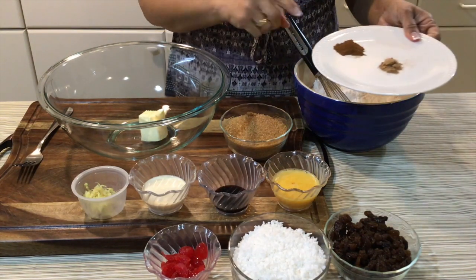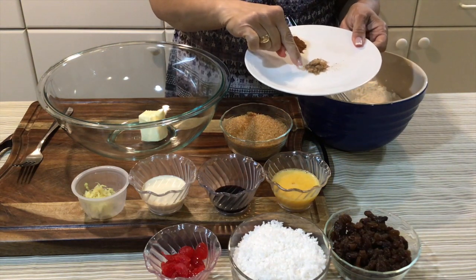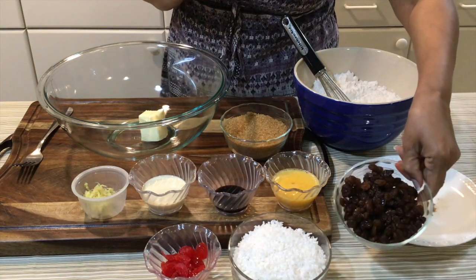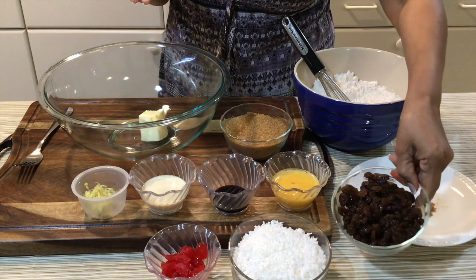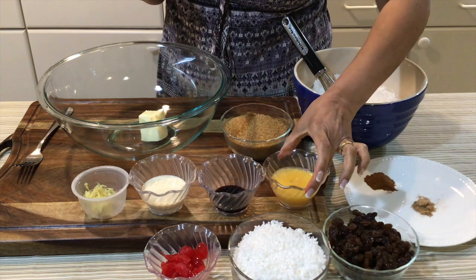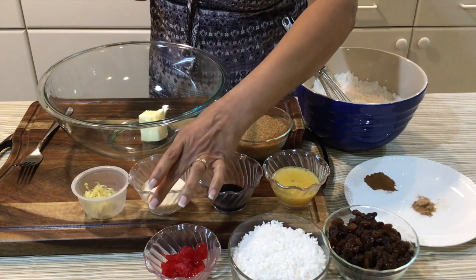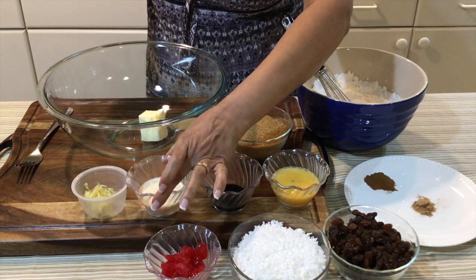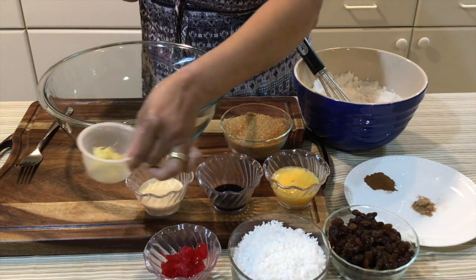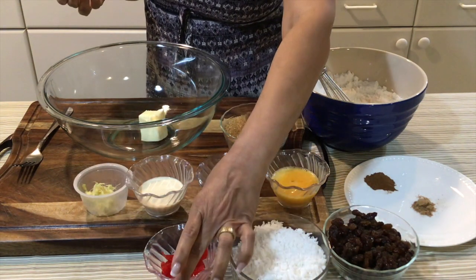I have one teaspoon of cinnamon, half a teaspoon of freshly grated nutmeg, one cup of golden raisins — if you prefer the dark raisins, it's up to you. I have one egg that is beaten, one tablespoon of vanilla extract, three tablespoons of evaporated milk, and about one tablespoon of freshly grated ginger — you can grate it finely or chop it finely.